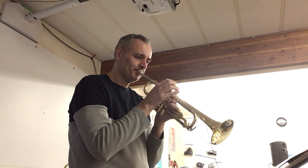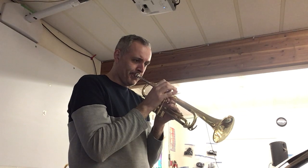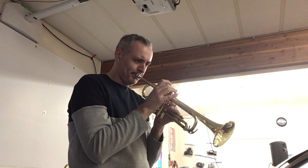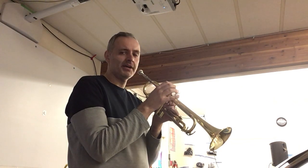Bar 21. One, two, two. That's four bars. Bar 25 also has four bars of rest. Then at bar 29, you come in again nice and high on a high C.